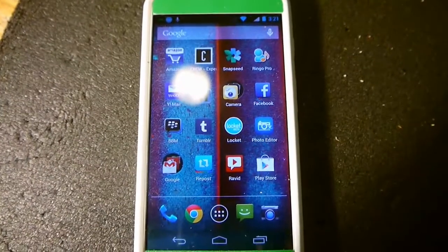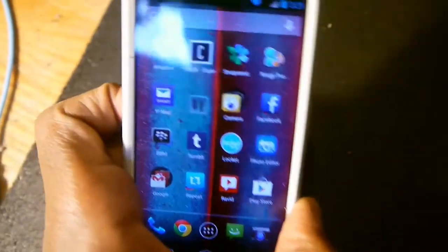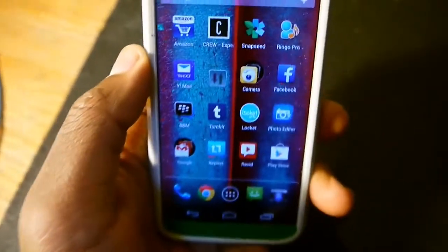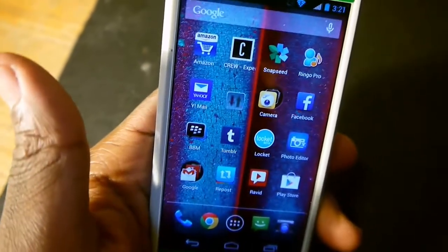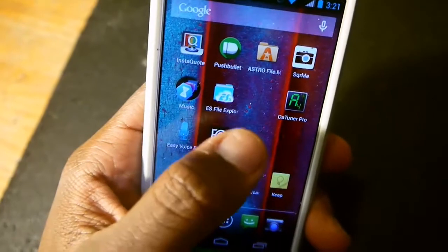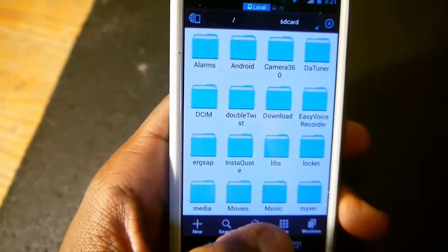I'm going to do a how-to using the Minova Mini SD card reader. I tried Astro File Manager earlier but it ended up not working — I don't know why it worked the first time. In order to do this you do need a file manager. I downloaded ES File Explorer, so yes, you need to download a file manager from the Google Play Store.